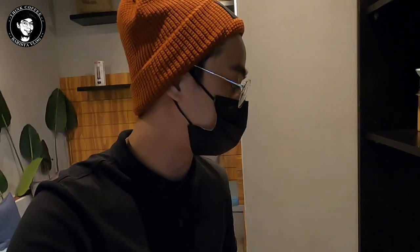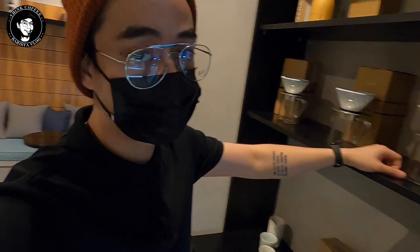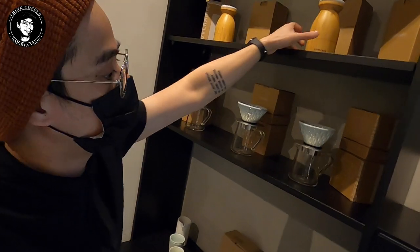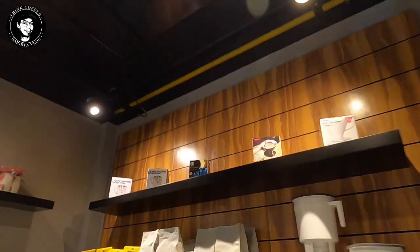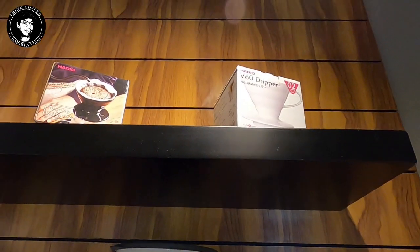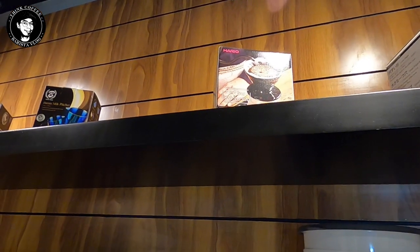I have the 2017 World Barista Championship cabin, and I have a metal dripper, manual grinders, and a Chemex with Chemex filters.